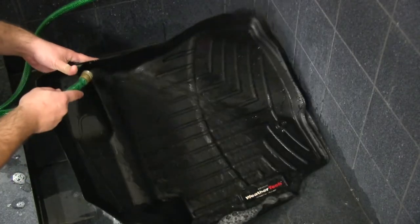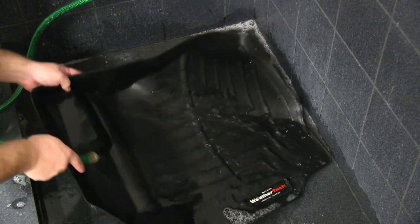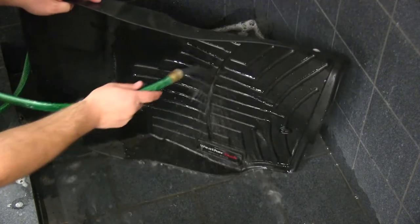They're very easy to clean — just take them out, rinse them off with some soap and water, let them dry, put them back in, and you're all set.